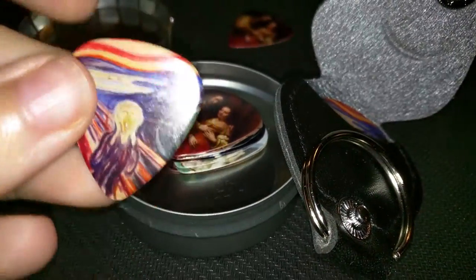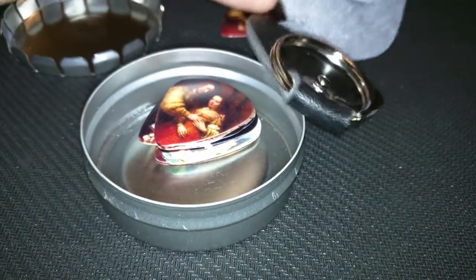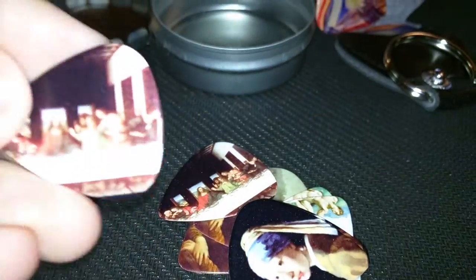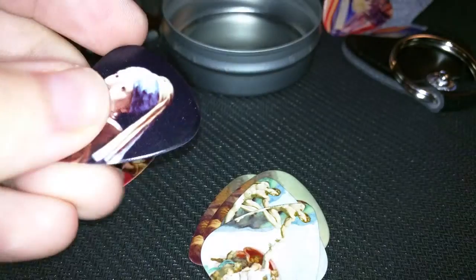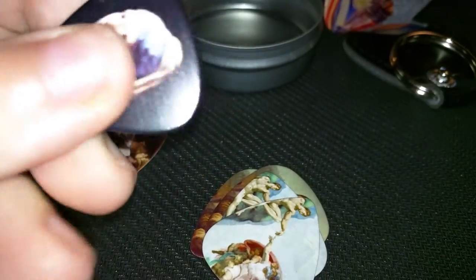It's got several in here. It's got The Scream, and it also has different famous pictures — you've got Jesus. You can see you've got two of each one, and it's printed on both sides.